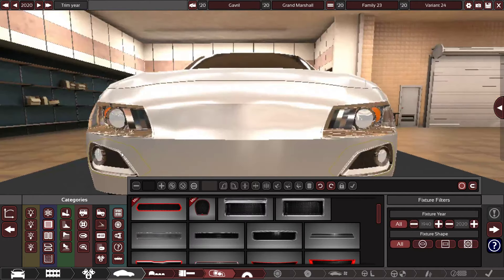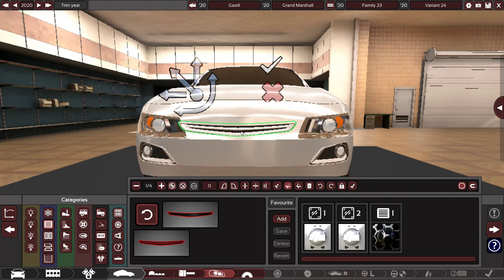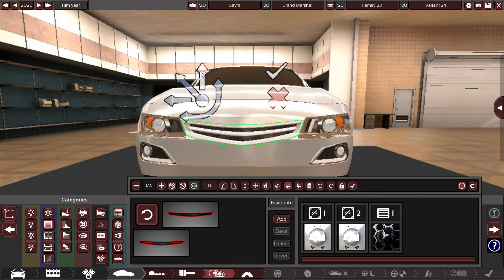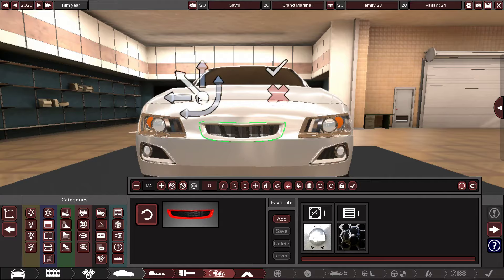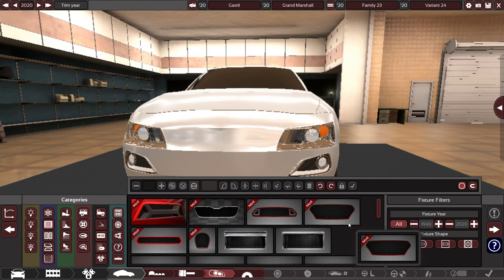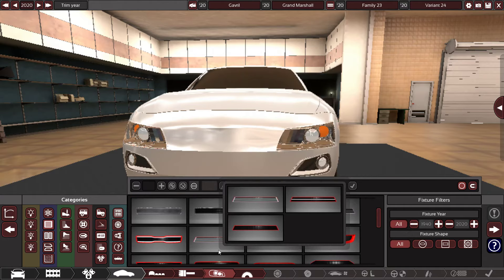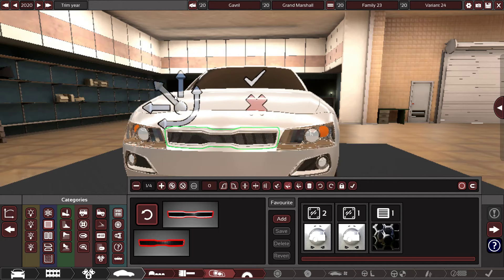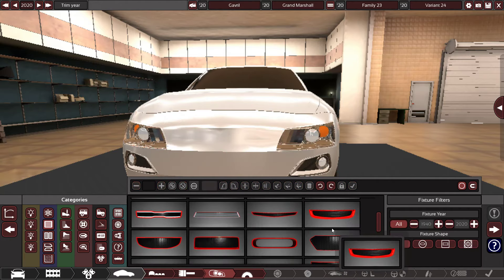Now we need grills. I like my cars to be symmetrical so everything looks like it fits. It doesn't look like it's going to happen with that one. I don't want any of the chrome ones because that's not really going to look right. What's this thing? This could work — although it's like a grill for a Kia. Yeah, it probably wasn't going to work.